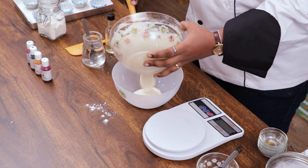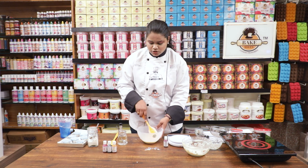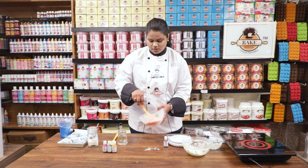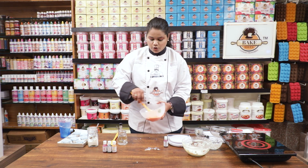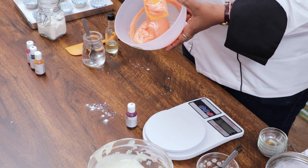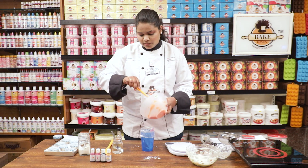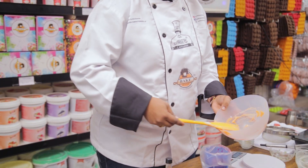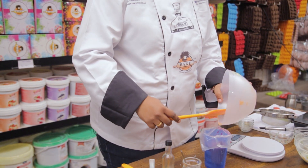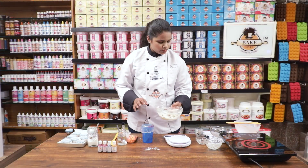I am going to divide the batter. I have taken orange color here — just one drop and you can see the color. Now we are going to put this into our disposable piping bags. The other portion we are going to keep plain as vanilla, without any color.